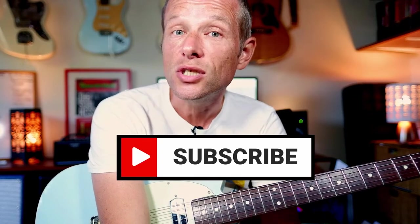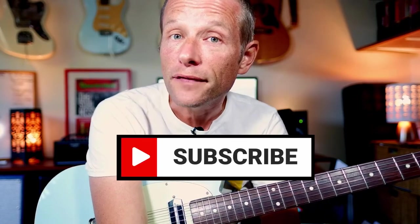Hi there, how you going? It is Simon here and today we are going to rehash a video I did 10,000 years ago. It's a lesson on Oh No Not You Again by Australian Crawl. Before we do get into it though, please do subscribe and click the bell for notifications of lessons as they come up.